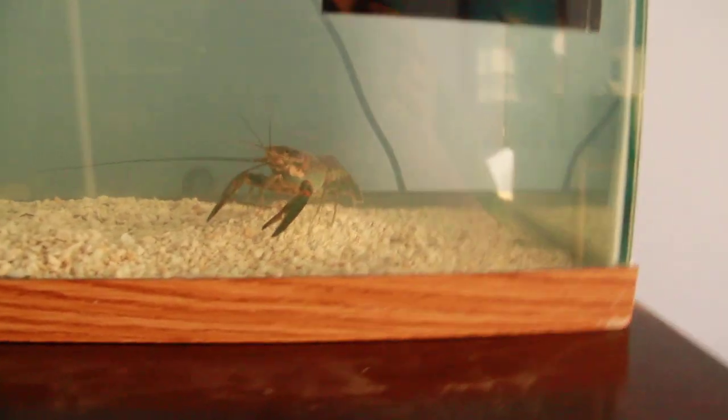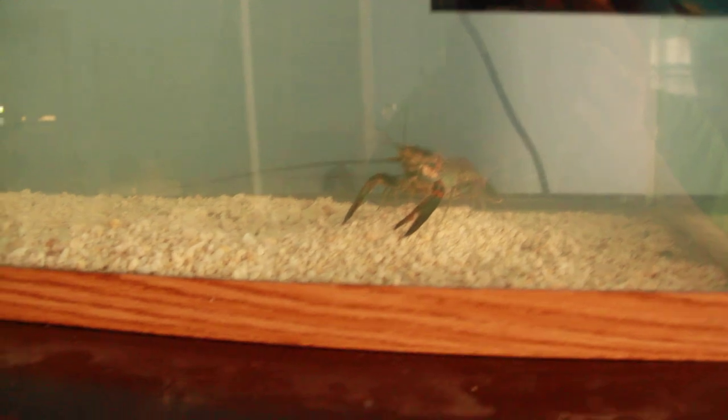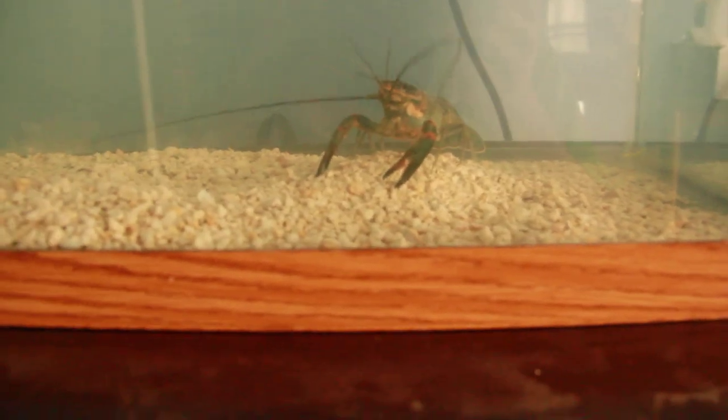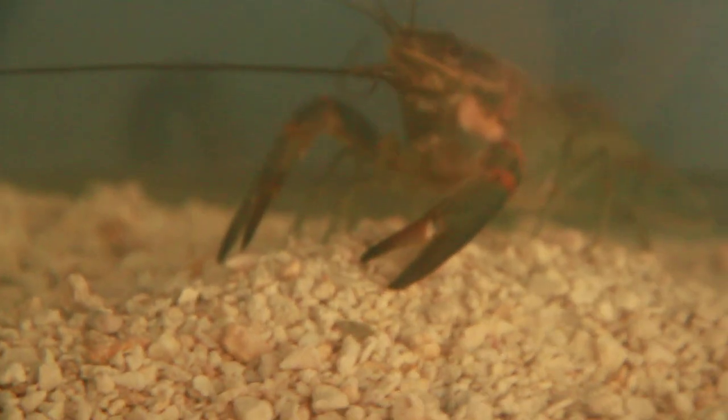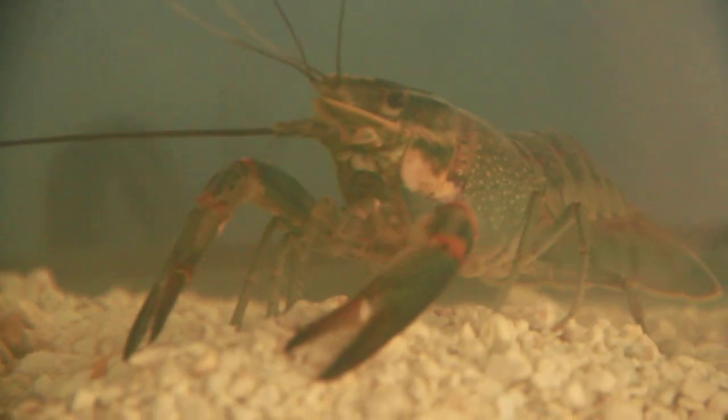Everyone was saying you should just kill him and I was saying I should eat him. But everyone was like, that's not going to fill you up. But I don't know — this guy might. He's a good meal. That's a good meal right there. I think he might fill me up.